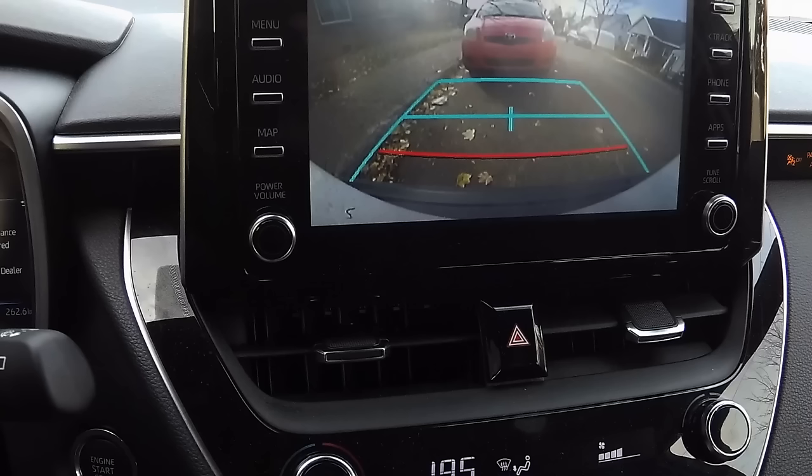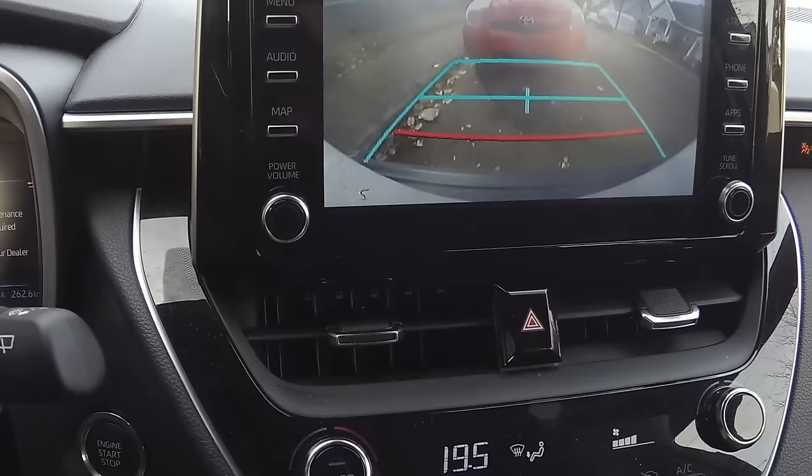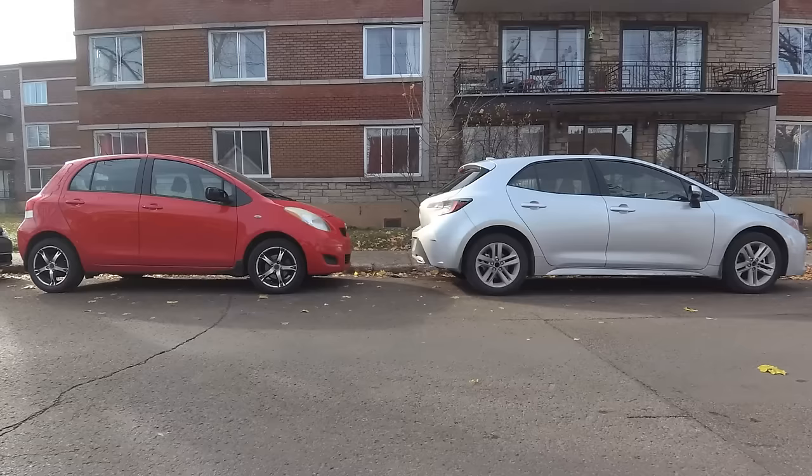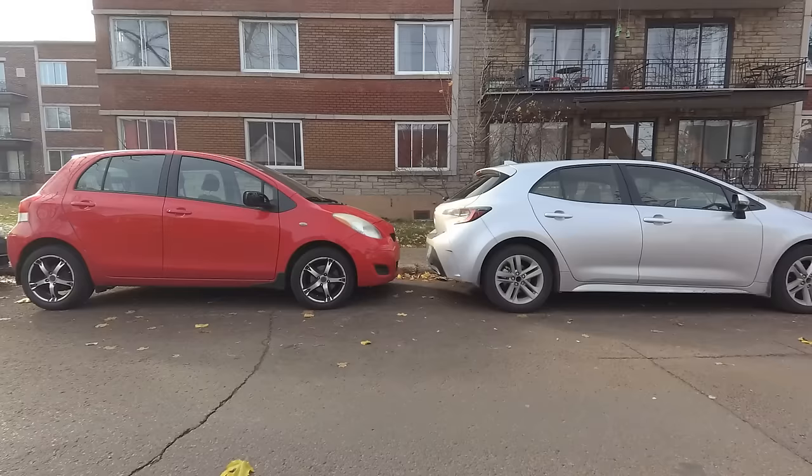I actually measured the distances from this vehicle and they are more or less as follows. When aligning the third line, you have about 4 feet. With the second line, about 2 feet. And with the closest line, which is usually red, about 1 foot. Check your vehicle's manual for more accurate info on those distances.